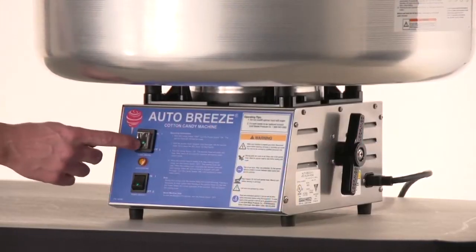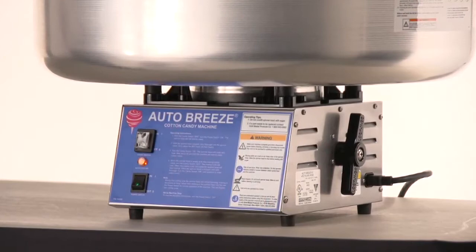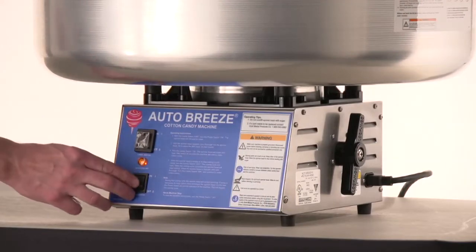When you're done making cotton candy, turn the candy switch off. When the head completely stops, turn the power switch off.